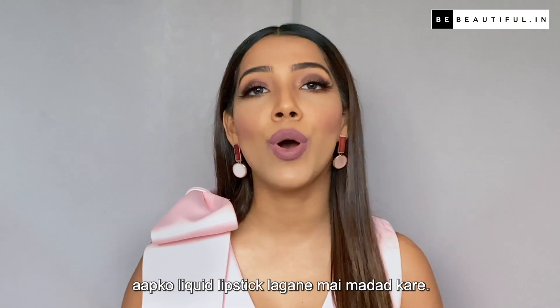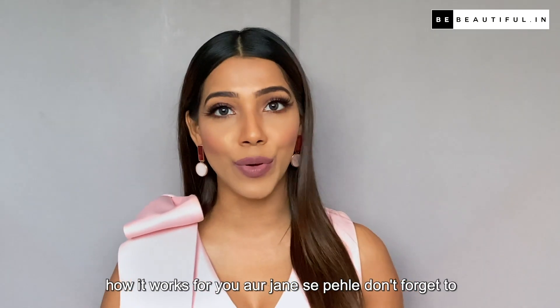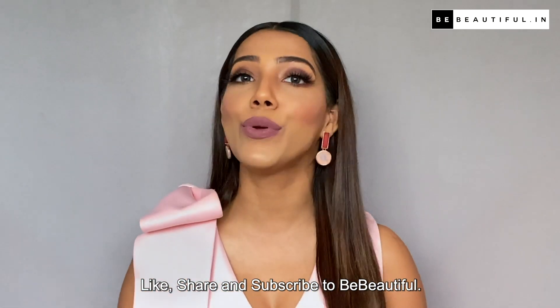I hope this video helps you to apply liquid lipstick. Please try these tips and tell us how it works for you. Before we go, don't forget to like, share, and subscribe to Be Beautiful.